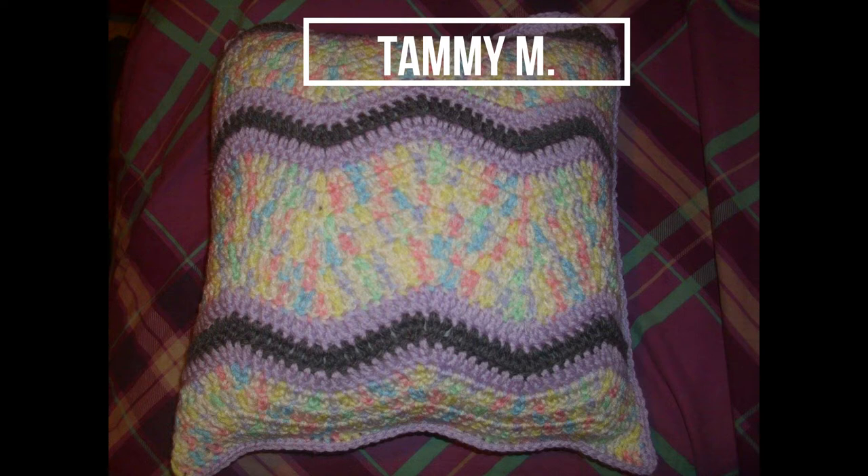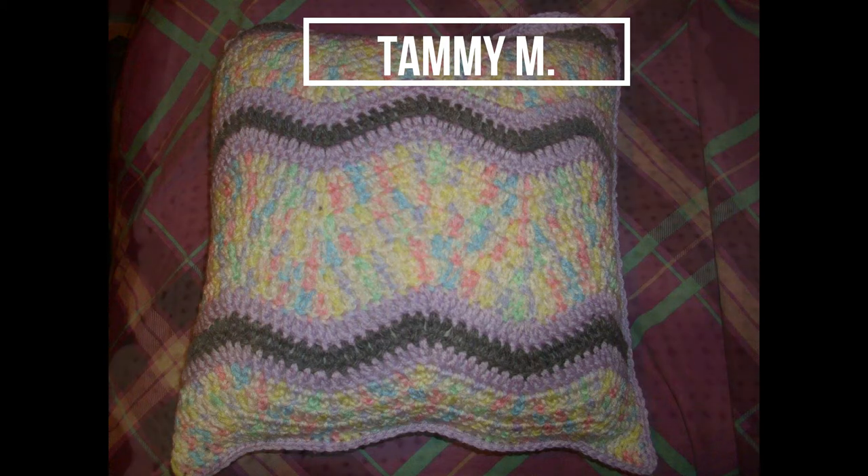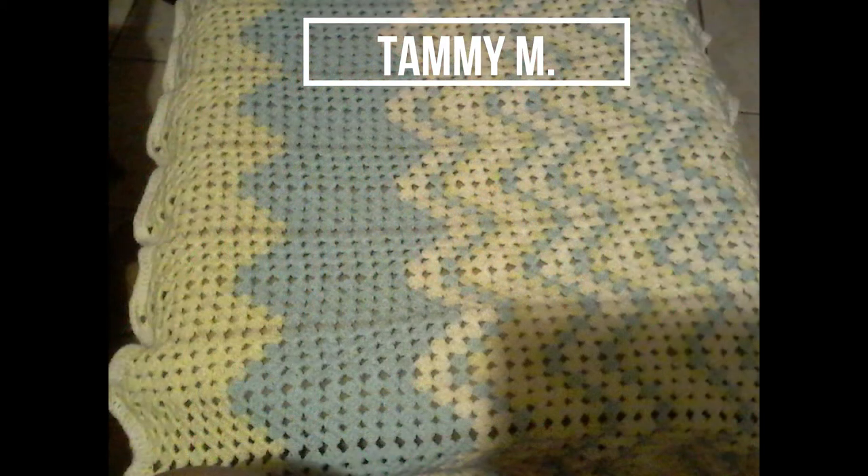We have another one from Tammy using multi-colored yarn with a pop of purple — awesome! And she made it into a pillow. I would have never thought of that. It is just gorgeous; I love the way the colors play on each other.